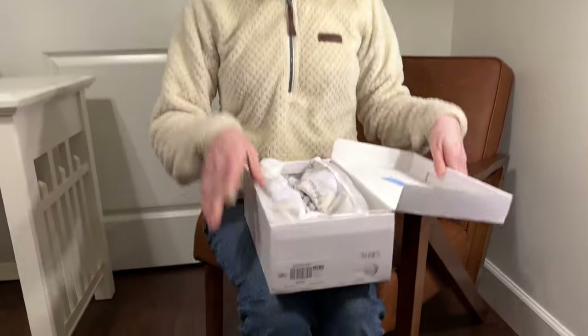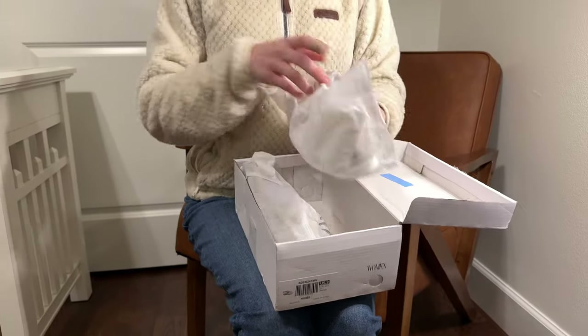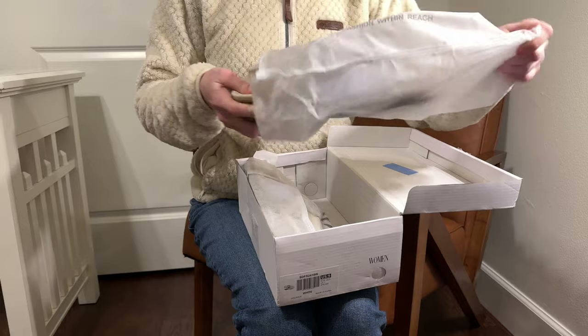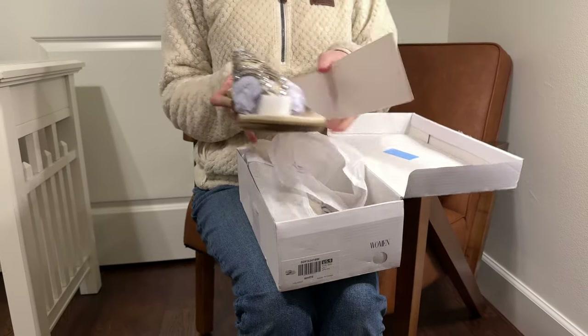Let's go ahead and unbox these and see what my first impressions are. So these are a pair of dream pairs. They come wrapped up nicely, which just means they're not going to get scratched in transit, which is nice.